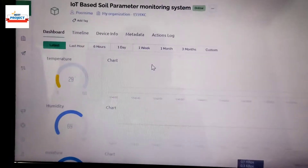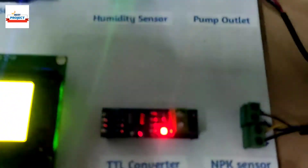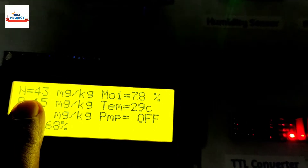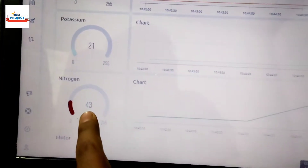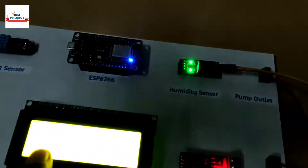We will cross-check whether the data is showing on the server or not. You can see here temperature is 29 and here is the graph of temperature showing 29. You can also see nitrogen is 43 on the server, and here is the graph — nitrogen is 43.